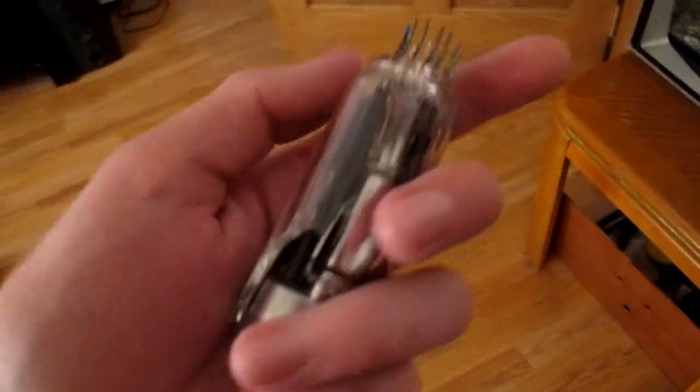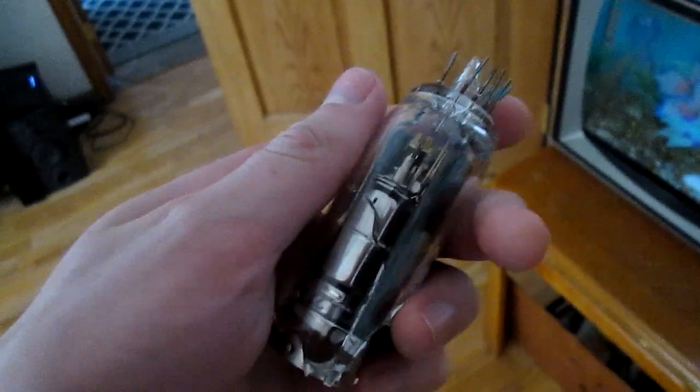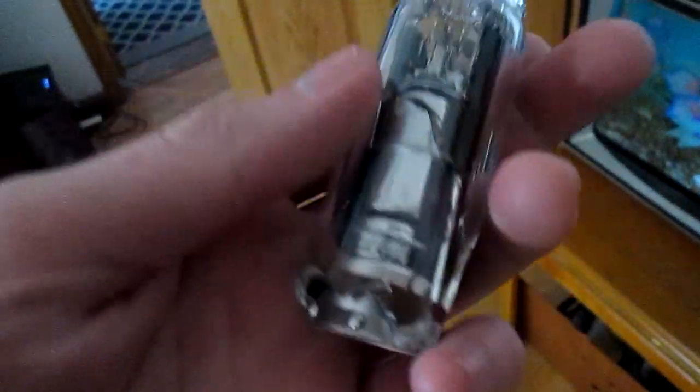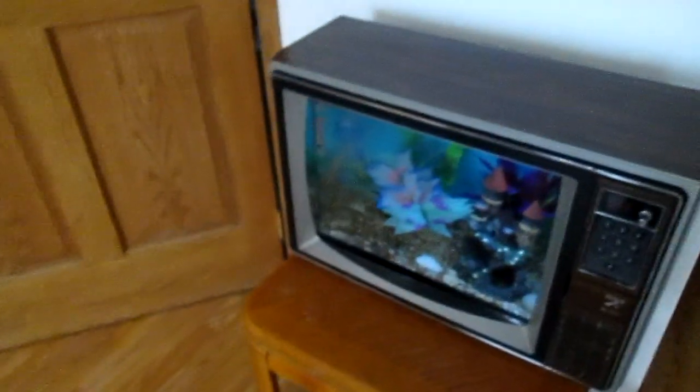Also if you were curious, here's the vacuum tube. It did break a bit when separating it from the rest of the glass, but still looks pretty neat. So that's that — hope you enjoyed, maybe learned something. Peace out.